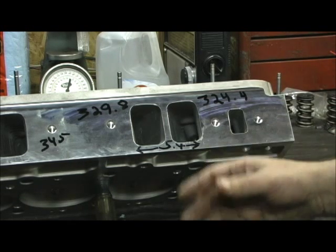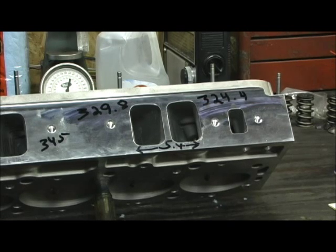There's that problem, and then there's the exhaust problem, which I'm going to show you how I do that.